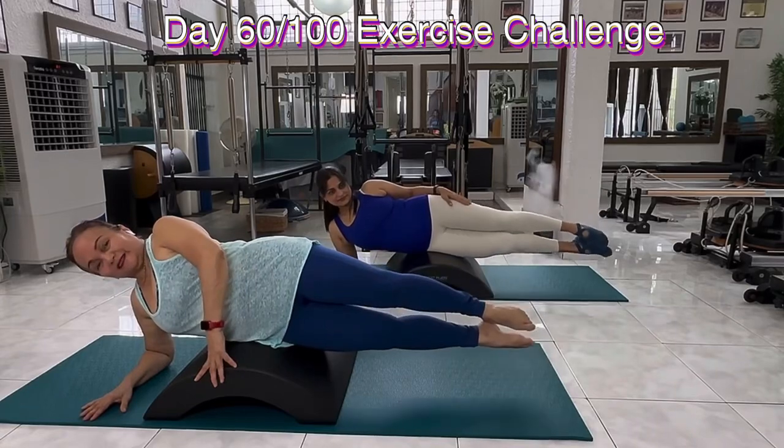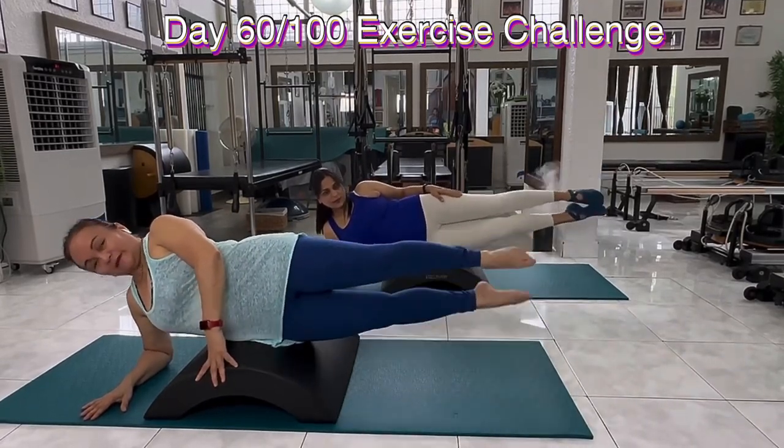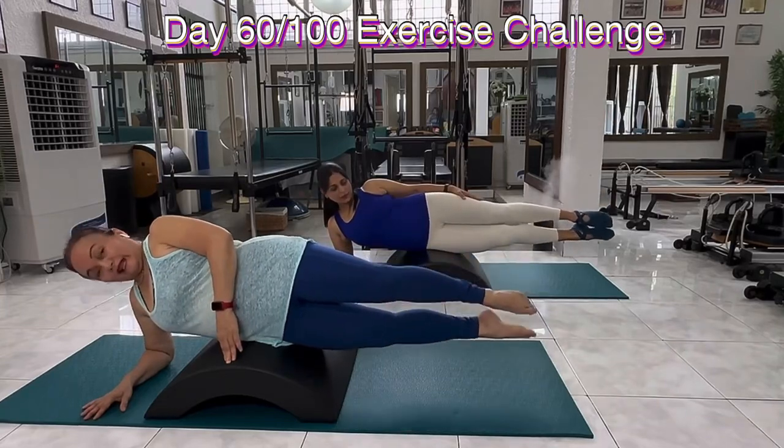Inhale, exhale. This is similar to those exercises that we do on the mat, except it's elevated, so I have greater range of motion whenever I lift and bring my leg down.